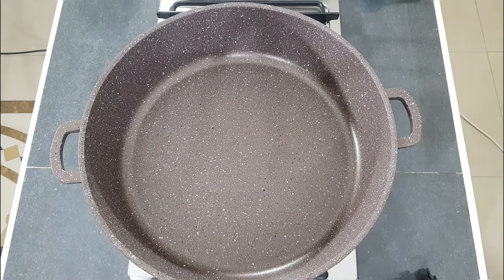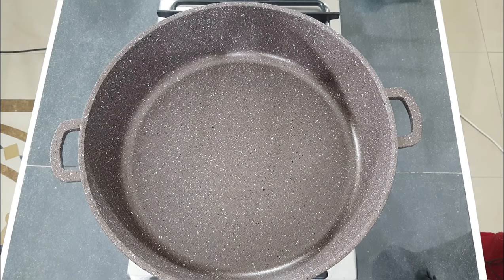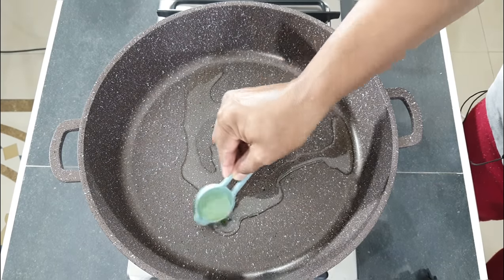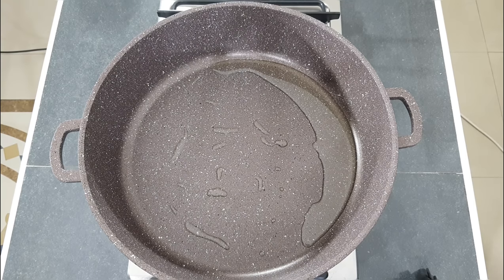Now let's put everything together and make the chicken filling. Use a nice big wide pot like this and heat it up on medium heat. Once your pan is nice and hot, add in two tablespoons of vegetable oil. Once your oil is nice and hot, add in your chicken fillets.